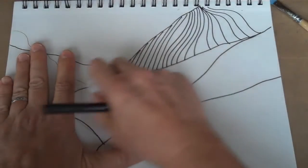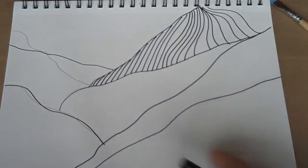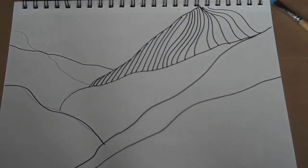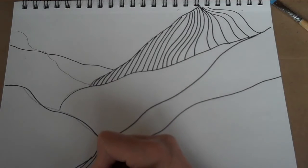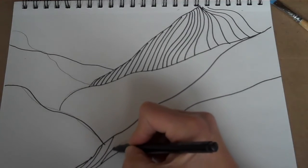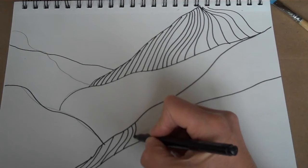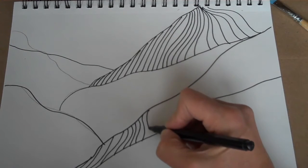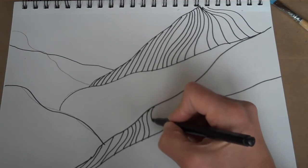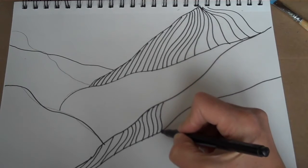You can see right here is one that I finished. I'm going to do the same thing across here — I want this to kind of look like it's sort of dipped. Just by using a series of lines I can create that illusion of depth. I'm going to go ahead and fill this whole thing in.